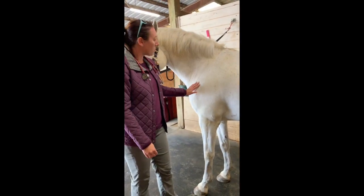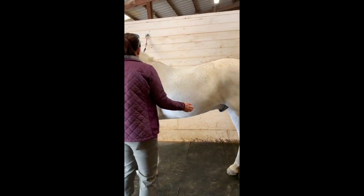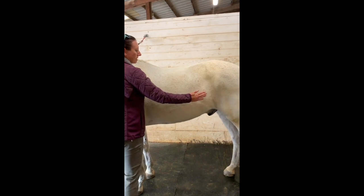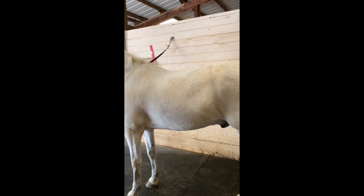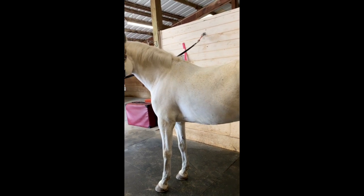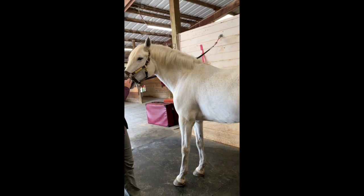As far as respirations go, the easiest thing to do is to watch their abdomen. As they breathe, it comes in and out. That's the most appropriate place to look for motion because their nostrils and head will change depending on what they're doing. Normal respirations are between 12 and 18 breaths per minute.